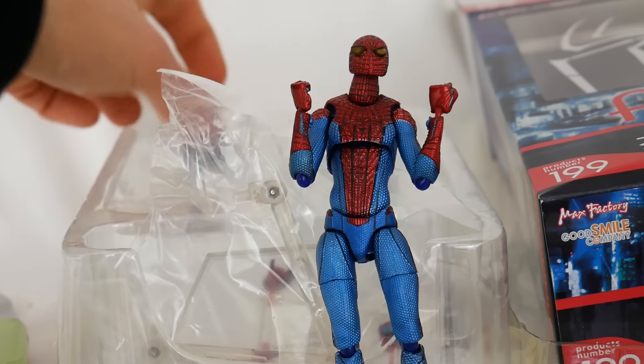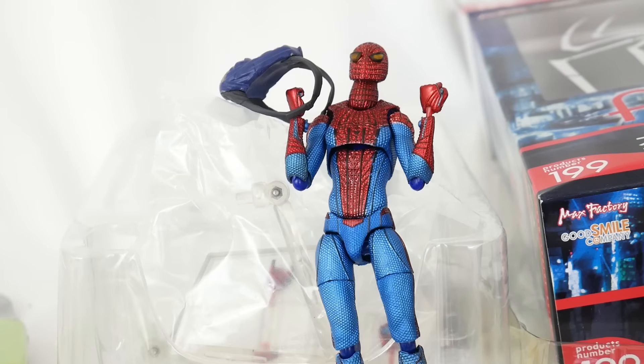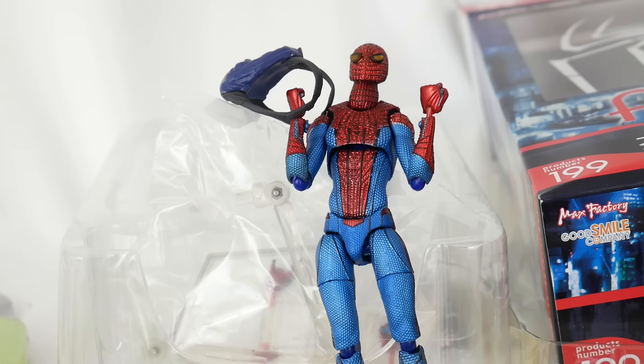Thank you for tuning into this Boxpocalypse, where I got this bootleg Spider-Man. I was expecting some good stuff, but whatever guys. Thank you for watching — like and comment. Here's the deal: if you guys can get me to 100,000 subscribers by the end of April, I will do a face reveal. If I'm at 100,000 subscribers, you will 100% get a face reveal — of my dad. We'll see you next time.